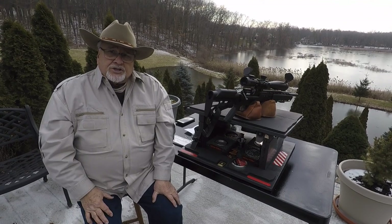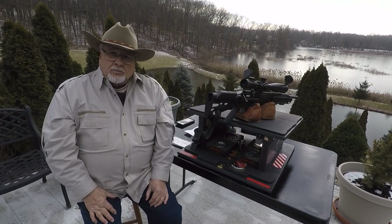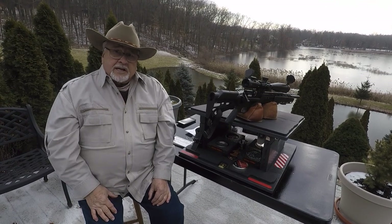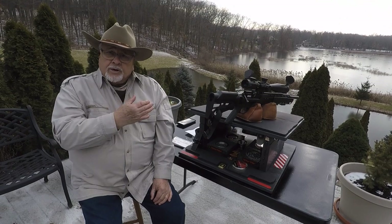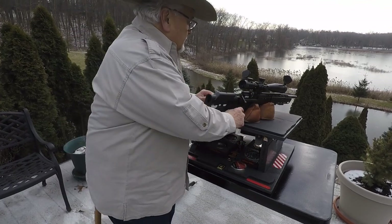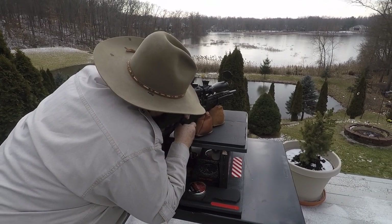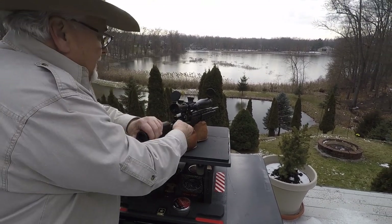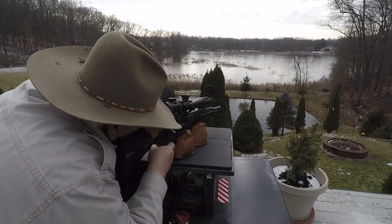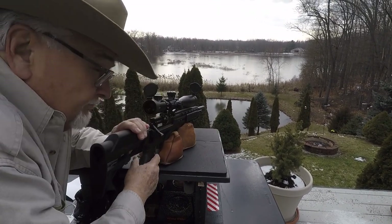In the next few minutes, you're going to see some accuracy tips I've learned in competitive shooting that will help you. I just want to shoot this Armada, which I promise hasn't had a single thing done to it. We're going to shoot out at 65 yards and hit a frying pan. Just like that.